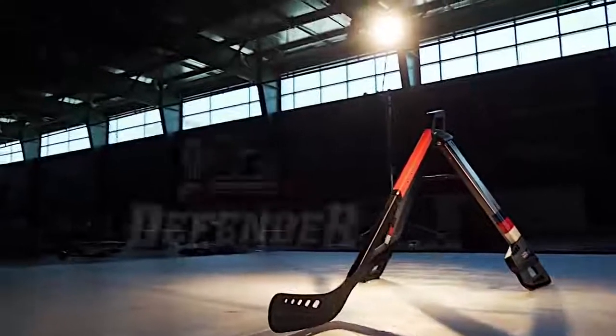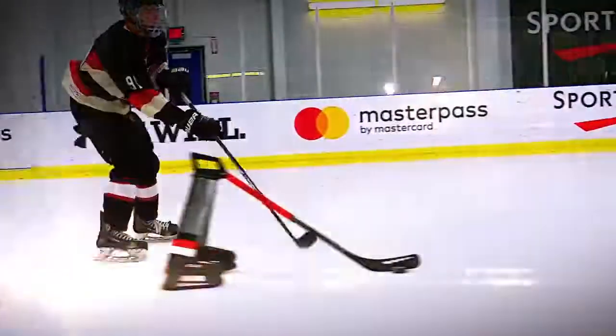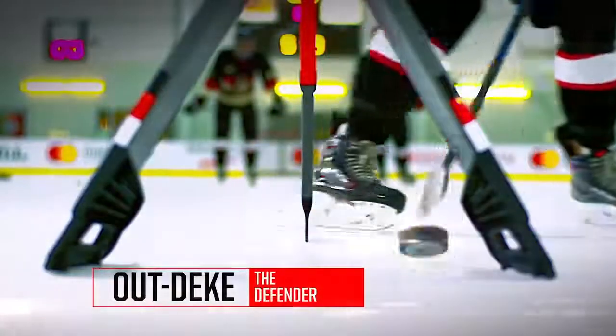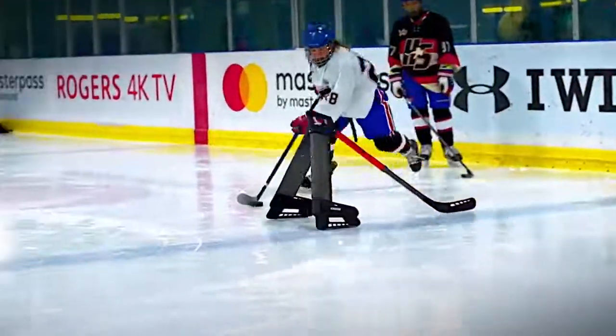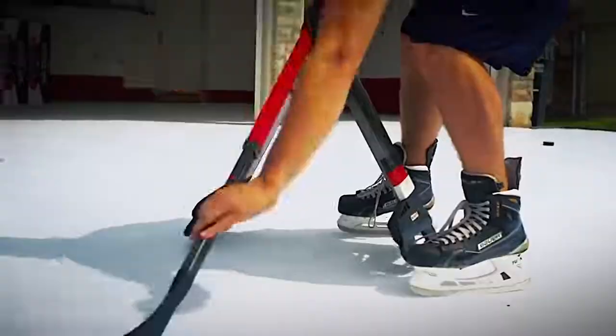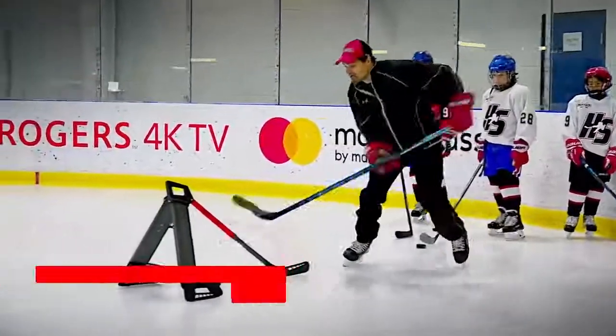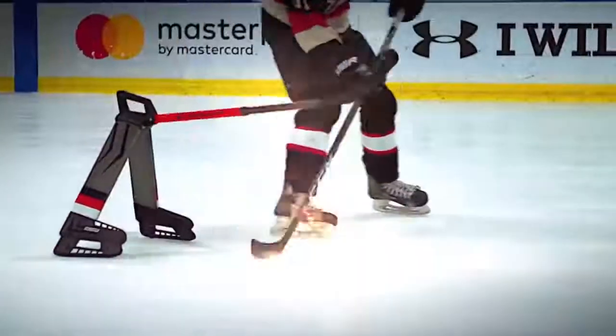Another simulator was developed by Hockey Shot and is called the Extreme Defender. It's a pair of skates and a stick whose construction imitates a defense player on the field. The athlete can practice bypassing tactics. It's noteworthy that the simulator can slide on the ice if you push it, making the trainee's task more complicated. The Extreme Defender is the ideal device for such a challenging technique as the saucer pass. The price of the Extreme Defender is $112.